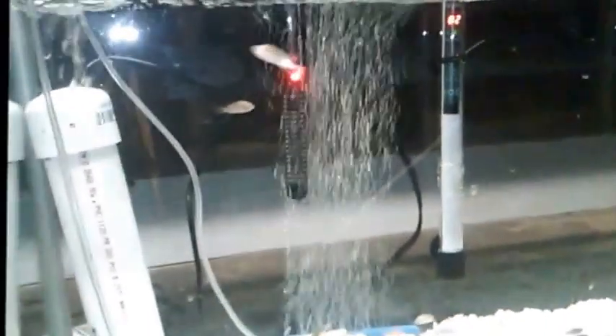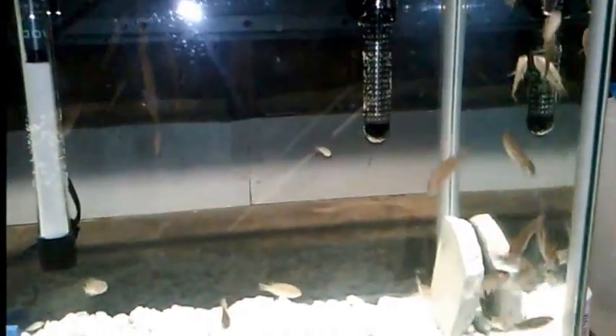It's about an hour after releasing the blue tilapia and white Niles. The white Niles are chilling on the bottom — that's fine, probably going to be that way for a couple more hours. But the blues are just having a ball in this new tank.